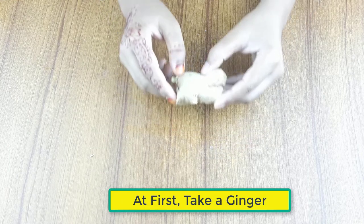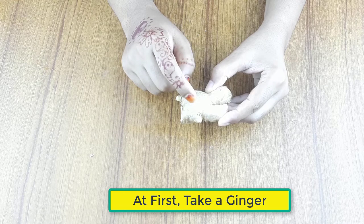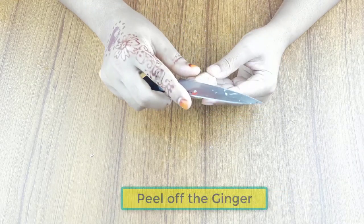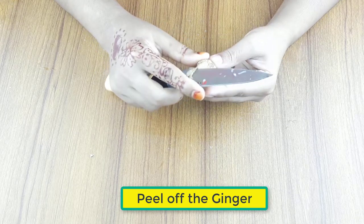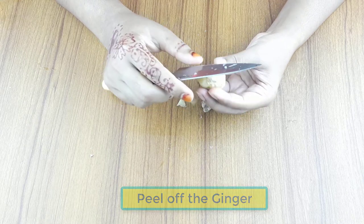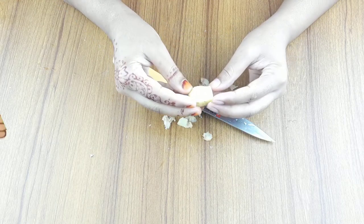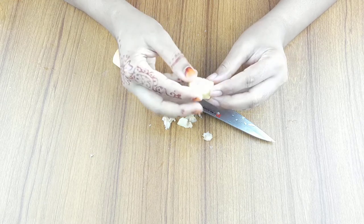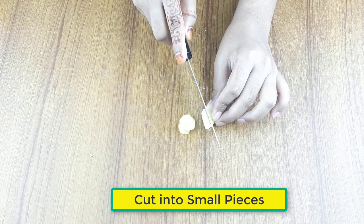First, take one piece of ginger. Peel off the ginger, then cut it into small pieces.